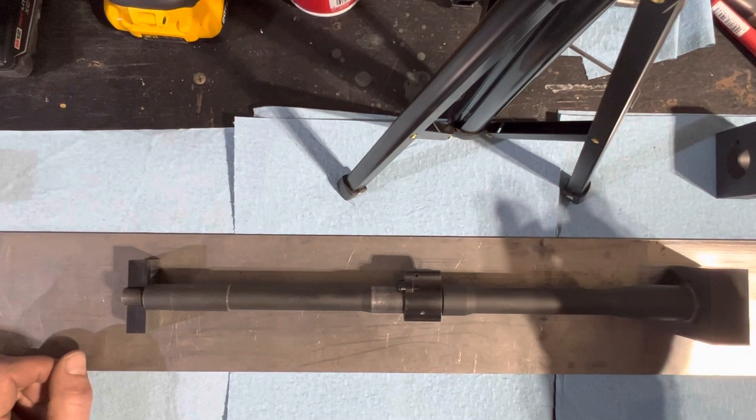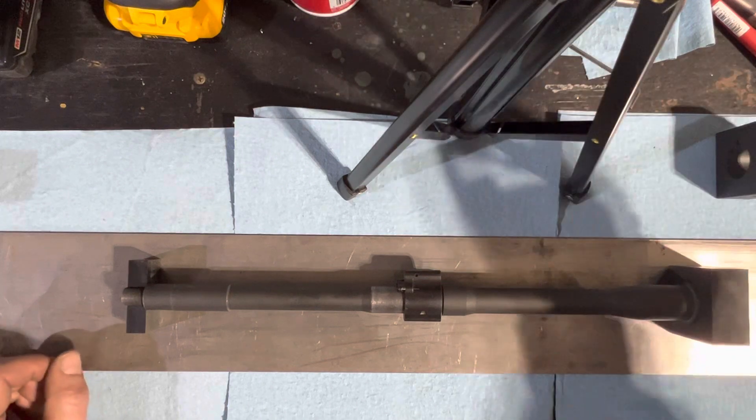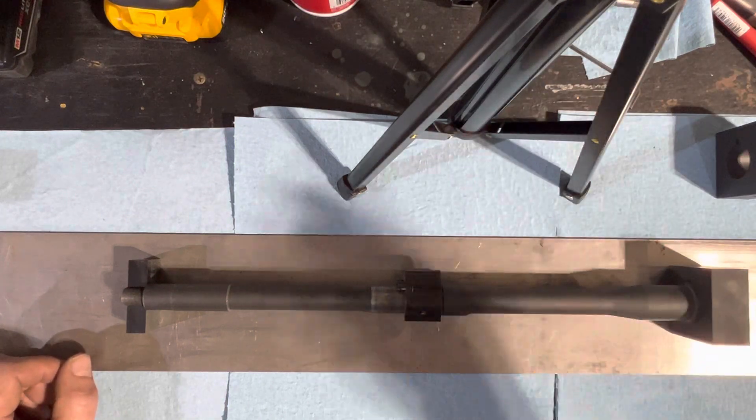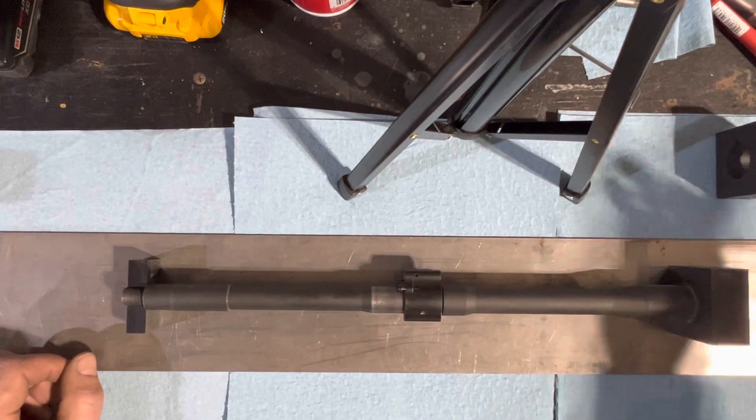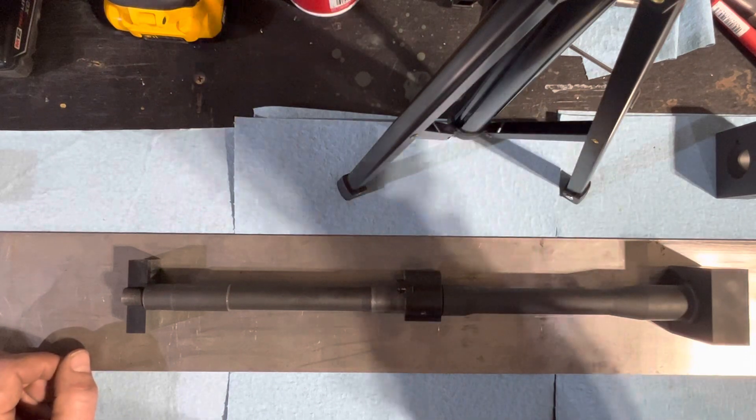If you're going to stick to one gas block, a block-style jig is probably the way to go — same for a production environment. If you don't know what you're going to run into, the universal is the better choice. Thanks for watching.